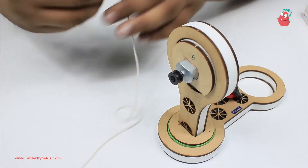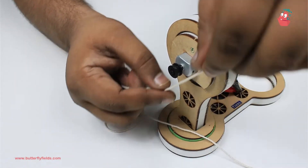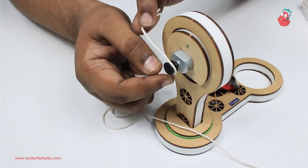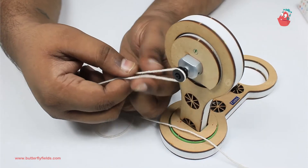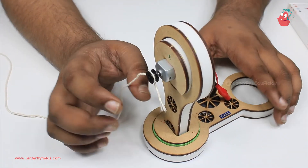Now we have to tie the thread around this pulley. You can just take the thread over it and tie it here. Once the thread is tied...